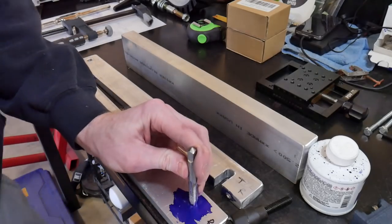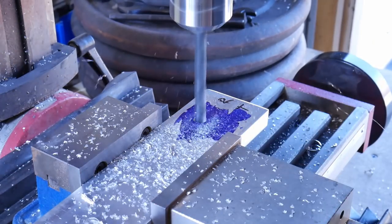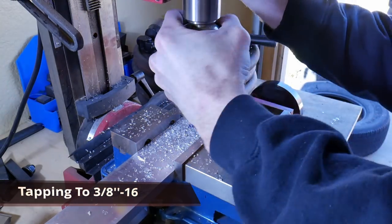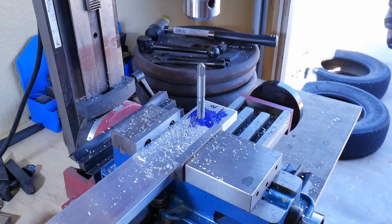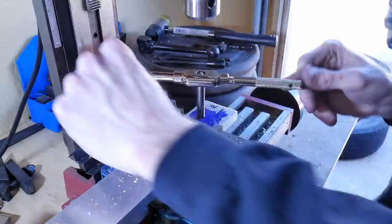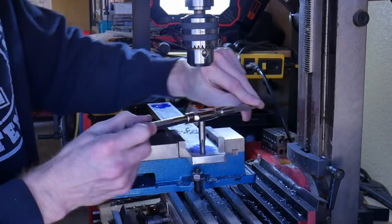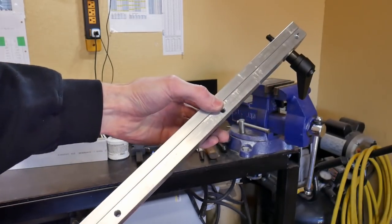We're going to tap the bottom piece with three-eighths by sixteen thread. We start with a pilot hole, then drill up to the size required for the tap. Using the drill press or mini mill, we get that tap started by hand so it's nice and straight in the half-inch piece. This is a good technique throughout the project to make sure your threads are going straight. Make sure you turn your mill off when doing this for safety.